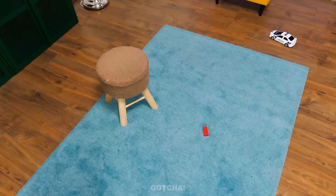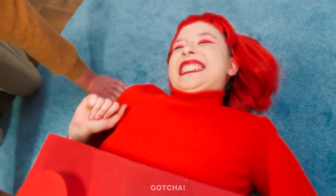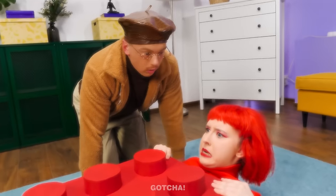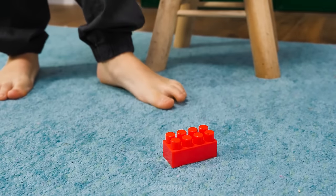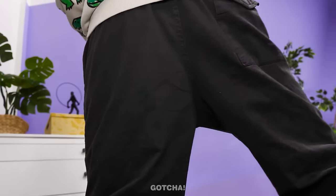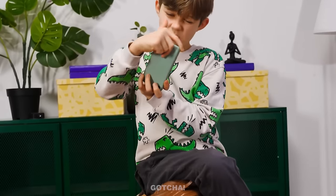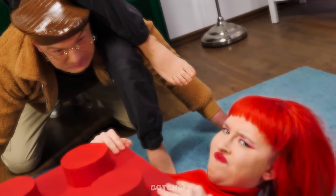What if the stool and the Lego brick turned into real people? Hey, what's up? Feeling pretty sturdy? I'm just chilling down here! Oh shoot! The human is coming! Quick! We gotta act natural! Oh shoot! He's sitting down! No! Get your butt away from me! Come on! He's so heavy! So annoying!